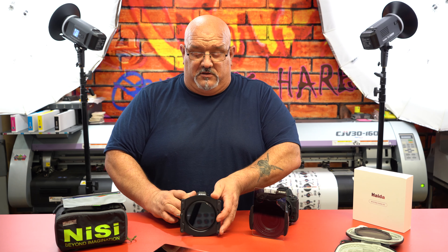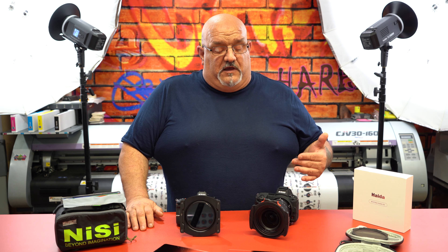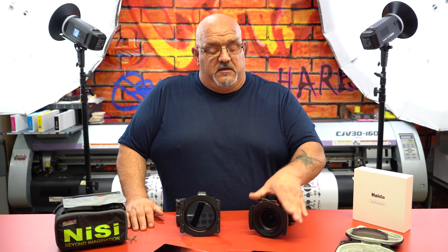The advantage of the Haida M10 system is that you can simply pull the rear filter out and put a blank one in. Haida also makes ND filters to go in that spot, from about two stops to fifteen stops — a huge advantage over the Nisi system. But again, that's not really what this video is about. The video is more about vignetting on a super wide lens. Does the Haida vignette at 14mm, 15mm, or 16mm?